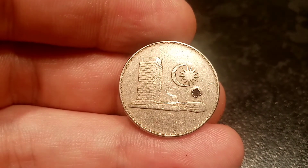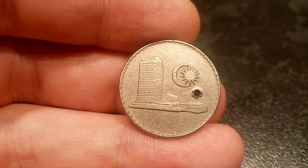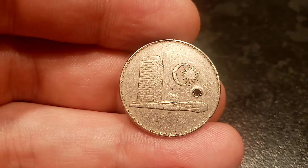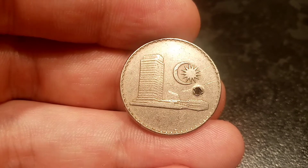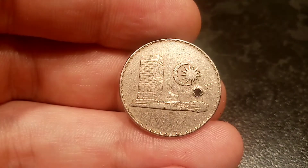Flipping it over to the reverse side of the coin, you've got the Parliament building there on the left, with the crescent moon and sun there top right. This coin must have meant something to someone — it's got a drill hole there through the middle, and this could well have been on a necklace or as a charm.